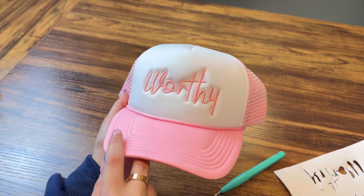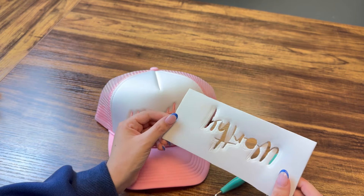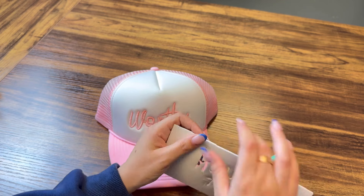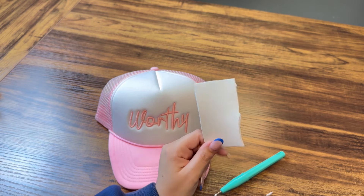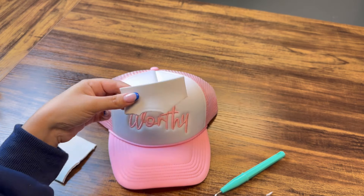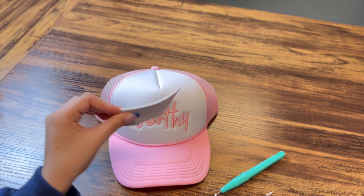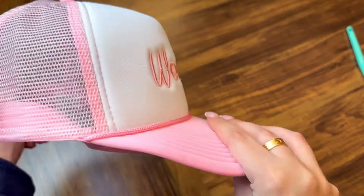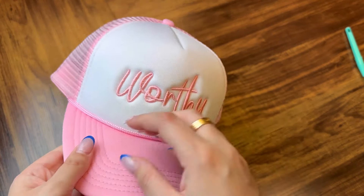Here is the cap — it says 'worthy.' I feel like we could reuse some of this foam for smaller projects. If one day you want to embroider a small 3D star or something small, you could use this. I'm going to tear it off and keep it in my scraps drawer. If you're a scraps person like I am, you can definitely reuse this for a small design. Here is the final look — you could stop here and be happy with it, or you could be extra like me and add some rhinestones.